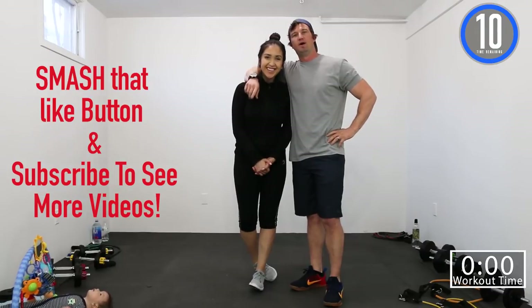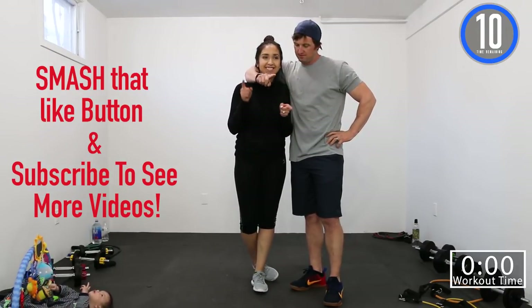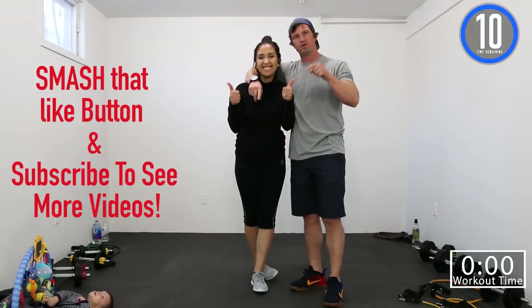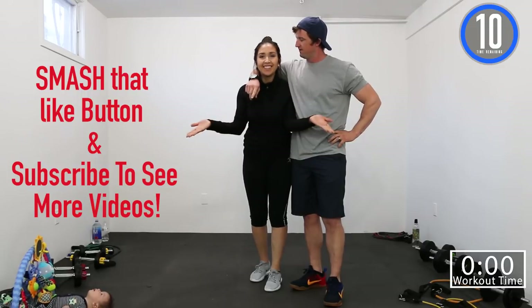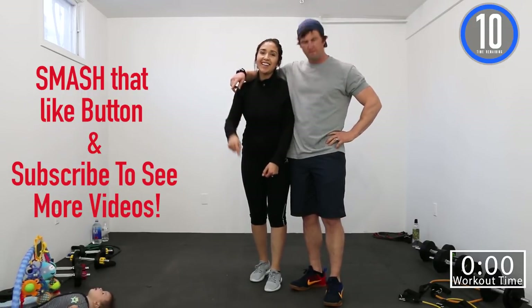Don't forget to hit that like button if you like the workouts, please subscribe. Leave a comment and let us know what you thought after you did the workout. And again, if you like the workout, smash that like button!